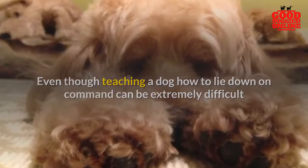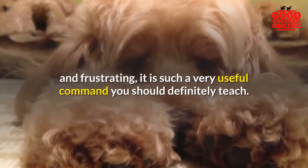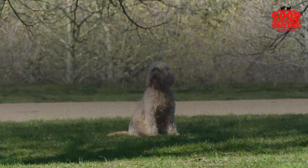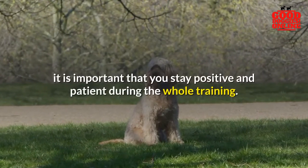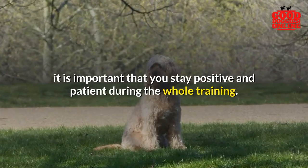Conclusion: even though teaching a dog how to lie down on command can be extremely difficult and frustrating, it is a very useful command you should definitely teach. Whether your pup needs extra help or takes to the command quickly, it is important that you stay positive and patient during the whole training.